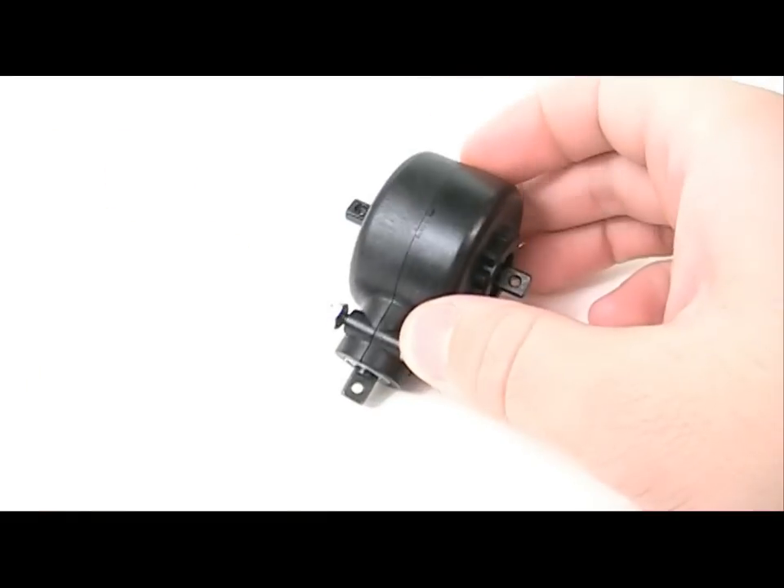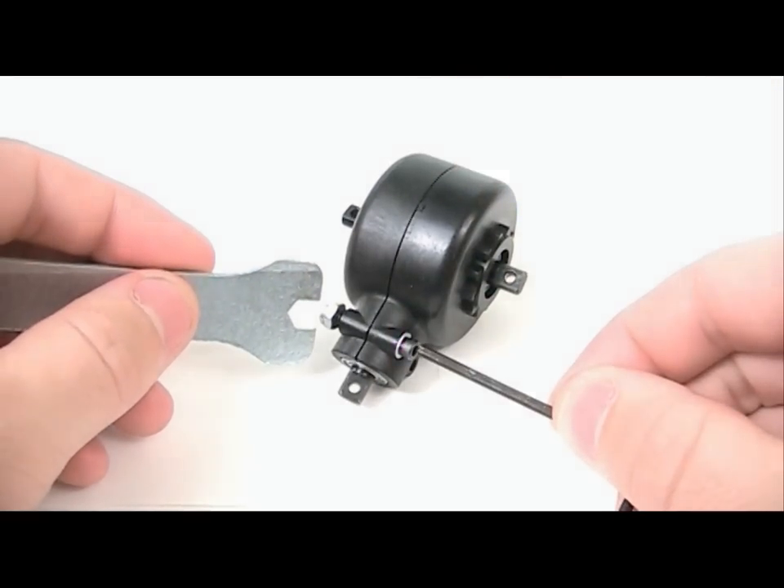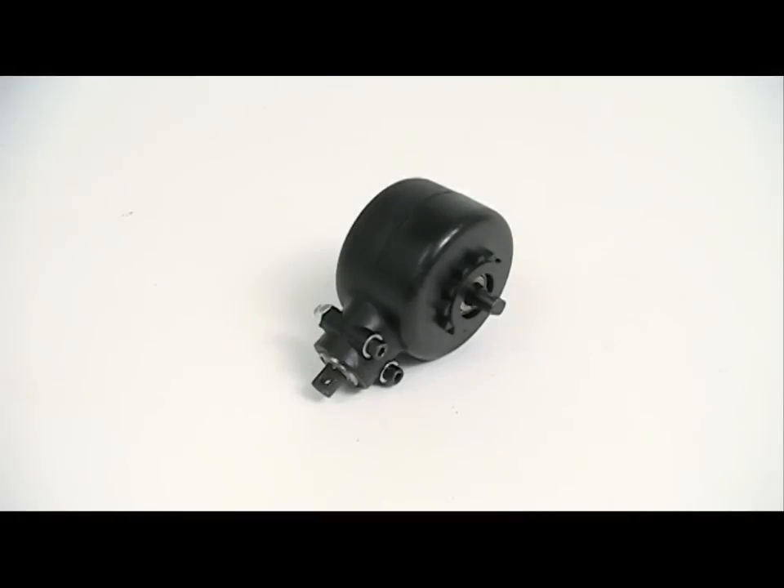To mark which side the ring gear is on, the head of the screw goes on the side of the ring gear. There we have the assembled differential case.